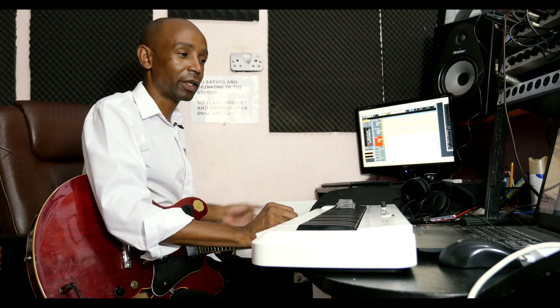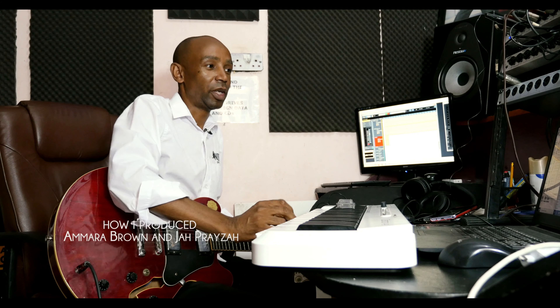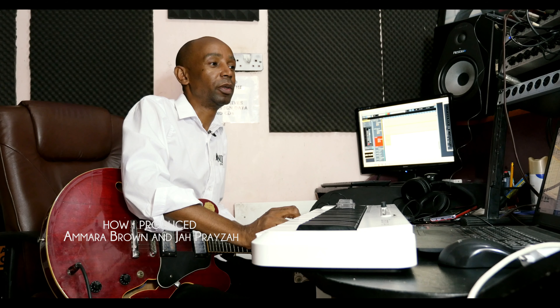Hello, my name is Mono Mukundu. I'm a Zimbabwean guitarist and music producer. Today I'm going to be explaining the production process that I followed on Japariz and Amara Brown's track 'Kure Kure', which I produced — I think that must have been 2015 or 2016.